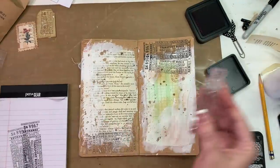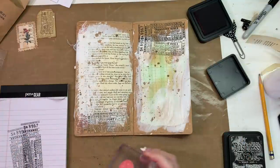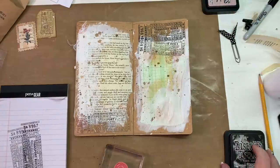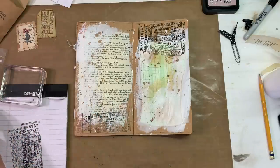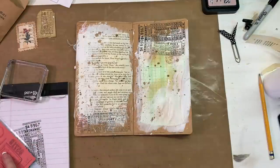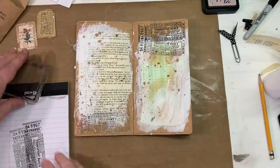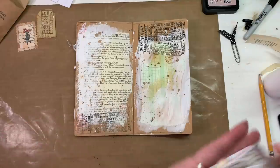Do one here and another one and then ghost it there. Let's see what else I want to do to this page. I think I want to cover up a little bit of that since it's so bold - I've got a die cut somewhere that will go there. Let's see - I've got that piece I can hang from the top. I like that with the green. Maybe one of these.